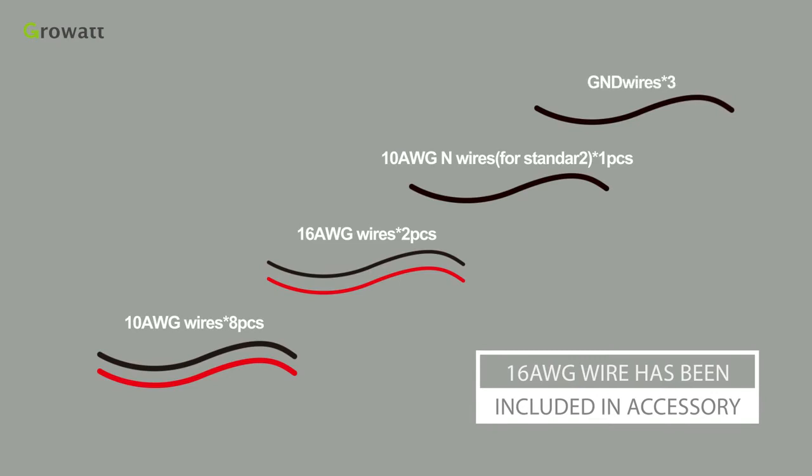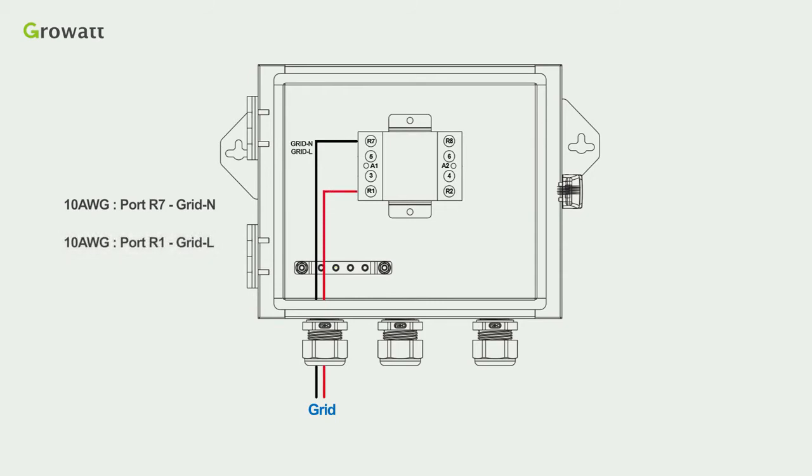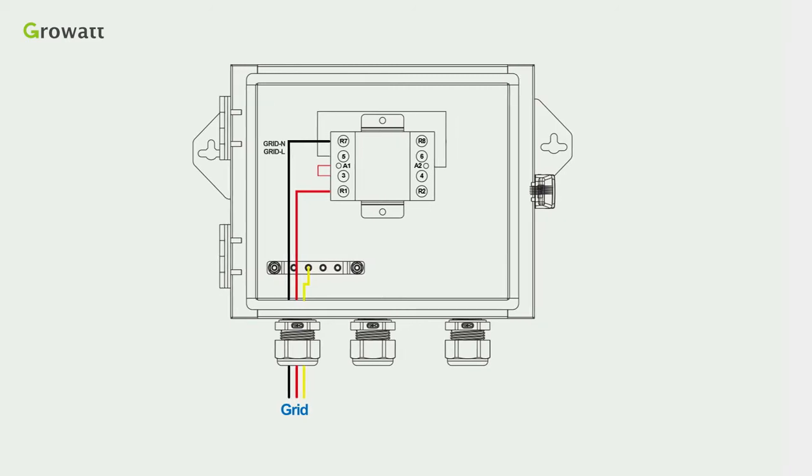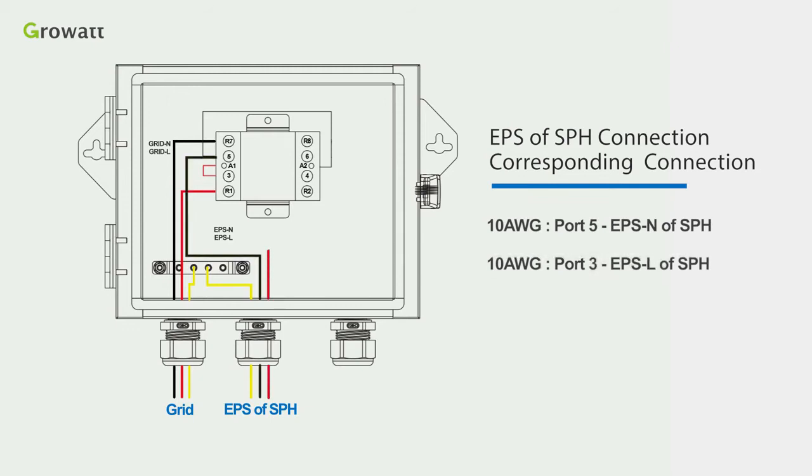A 16 AWG wire has been included in the accessory. First, for grid connection, use 10 AWG cables to connect port R7 and port R1 from the inline of the grid. Use one 16 AWG cable to connect port 3 and port A1, and another 16 AWG cable to connect port 5 and port A2. Connect the grounding cable last. Second, for EPS of SPH connection, use 10 AWG cable to connect port 5 and EPS-N of SPH, and another 10 AWG cable to connect port 3 and EPS-L of SPH.